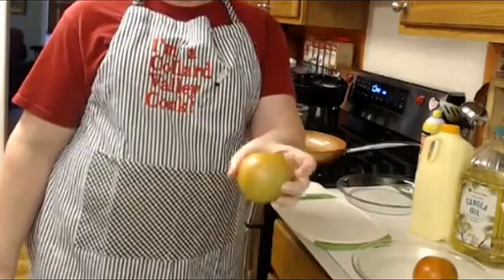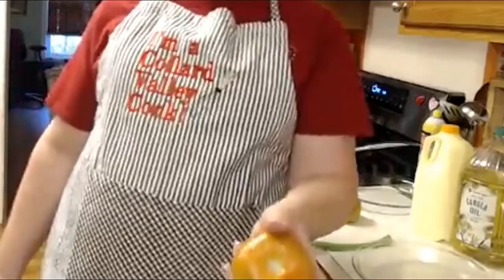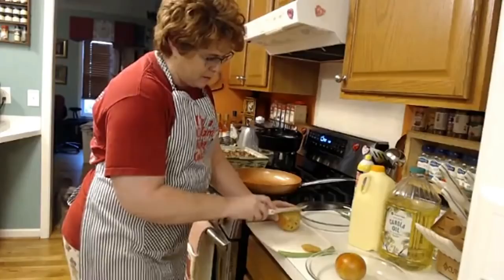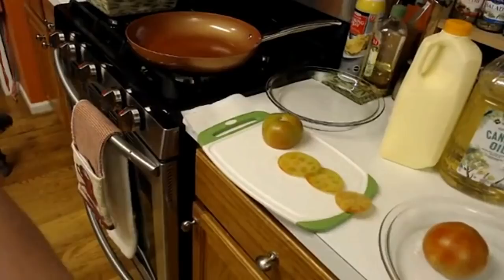We're going to fry some tomatoes. I actually picked them out kind of green. This one's green on the bottom and a little bit red on the top, and that's kind of the way I like them. I don't like them to be totally green. This one's a little bit redder, but it's still hard as a rock, so it's fine to fry. I'm going to slice them pretty thin. I don't like it when they're sliced too thick.